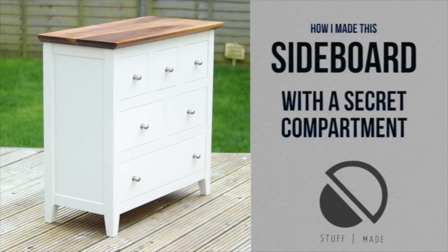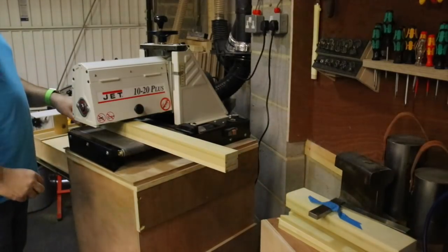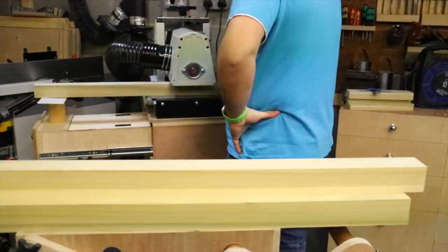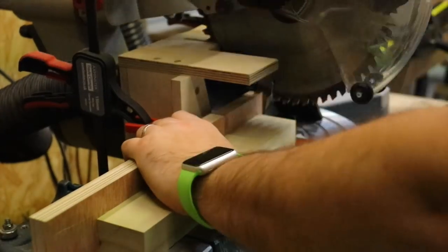Hey guys, welcome back. I'm Jeff and this is the Stuff I Made channel. Today's video is about the sideboard with the secret compartment. First of all, from rough sawn timber I had a selection of poplar, or as it's called in the UK, tulip wood.